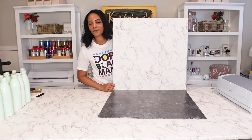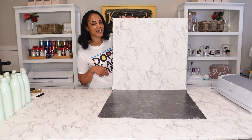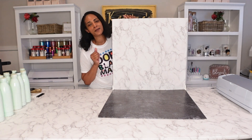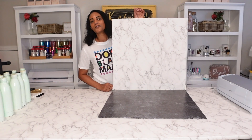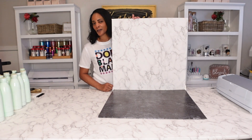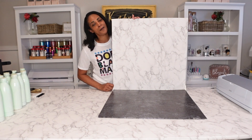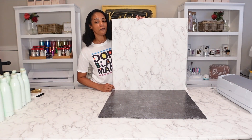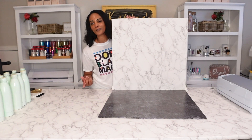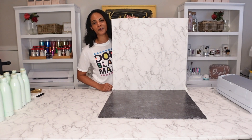Hello everyone, welcome back to my channel. Today I'm going to show you how you can get the perfect shot every time making your own DIY backdrops. No need for the replica boards, no need to pay all that expensive money. You can make them in various sizes and you can have different looks as well. Don't forget to like and subscribe to my channel for more DIY projects, crafting, reviews, and behind the scenes of my business while I'm helping you grow yours.